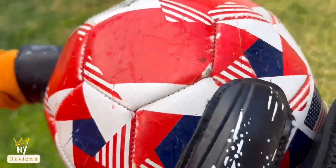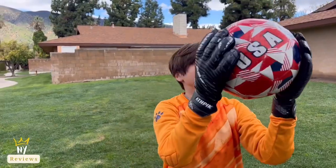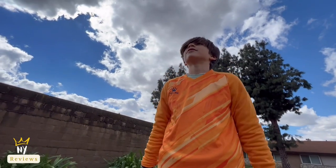It comes in three different colors — we chose this one. They have a full range of sizes, so whether you are a teenager, a student, or an adult, it is easy to find your gloves here.